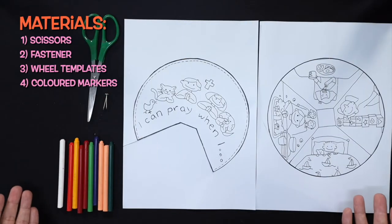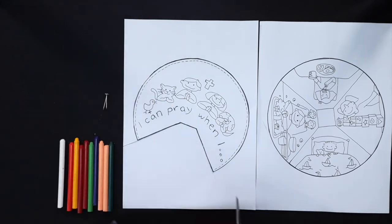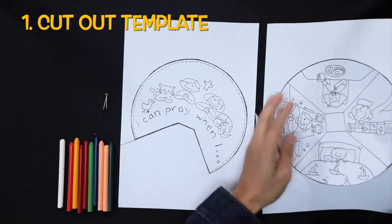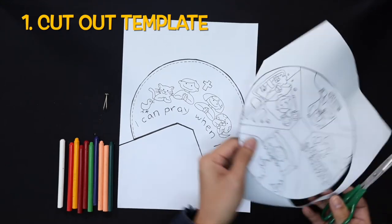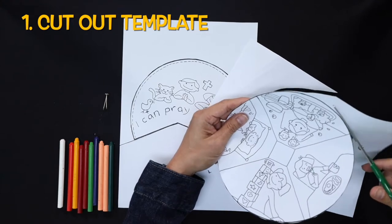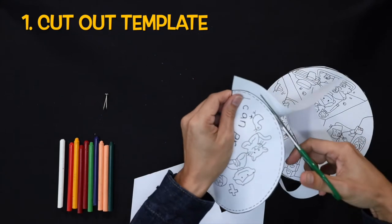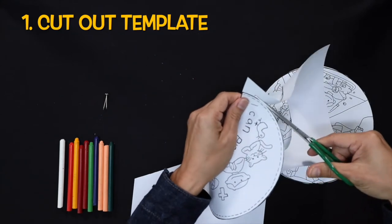These are the materials that you need. First, cut out the template for the prayer wheel. To save time, I've already cut most of it. And cut the other part of the template.